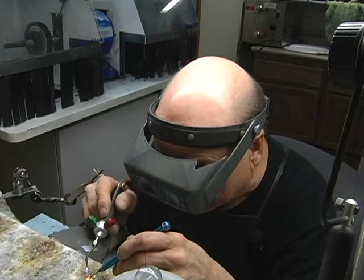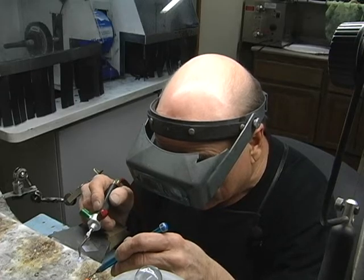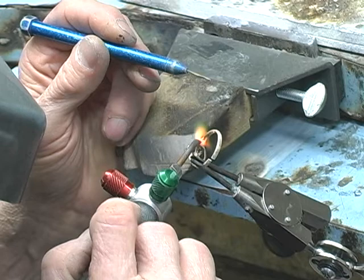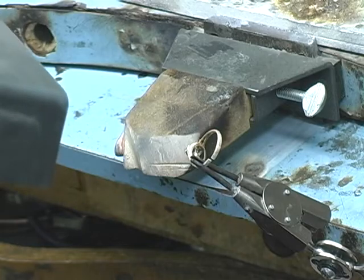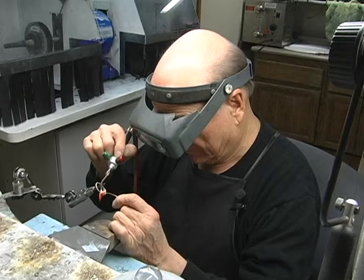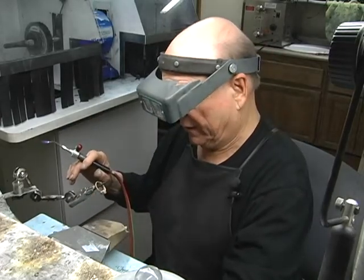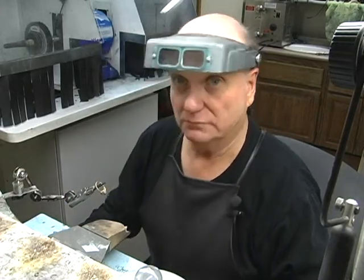First I'm going to put a little solder in. And then take just a piece of gold wire — this is going to really give it some strength. Got that gold wire in there. Now we're going to let that cool and we'll be right back. Don't go away.